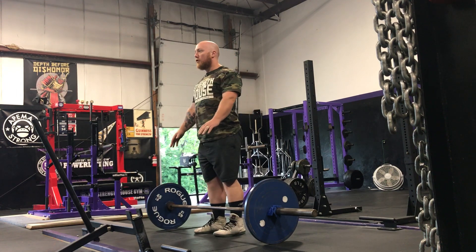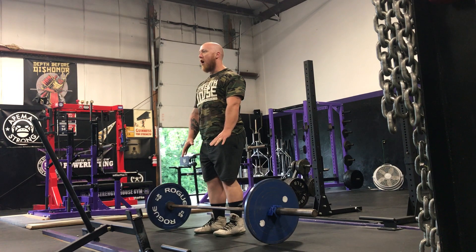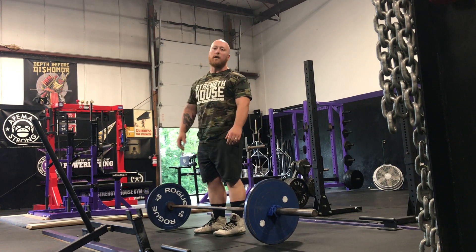So when you set up, don't pinch. Push your arms long to give you a much better deadlift starting position.